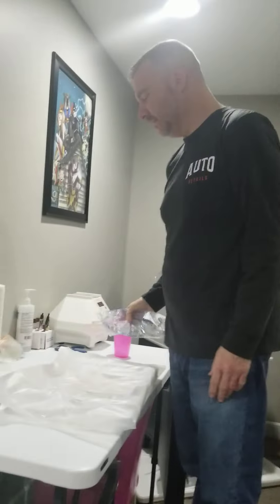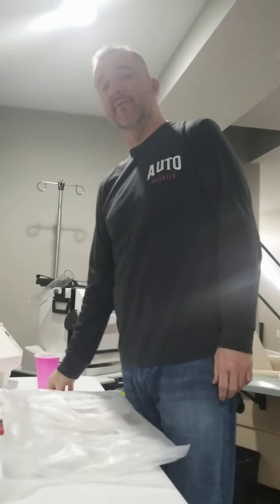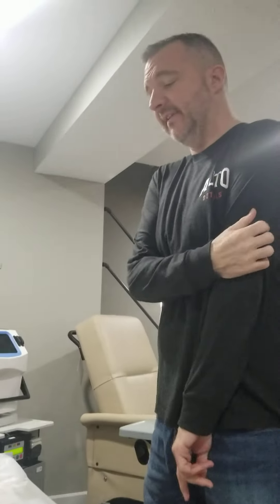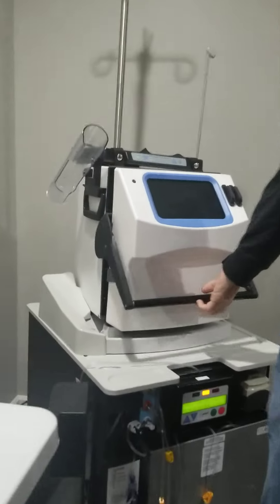Going to do another dialysis video today — seems like people liked the one yesterday. I'm sick of doing the same thing over and over again so I figured I'd show you guys what I do. Today I'm just going to show you the setup. Yesterday I showed you the treatment but not the half hour of work that goes into it before I can even start treatment.